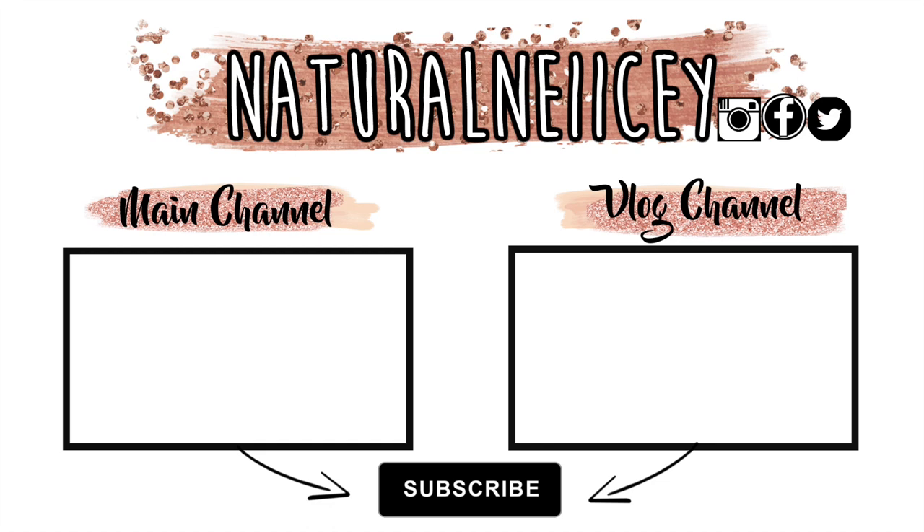I hope you guys enjoyed this video and I will see you guys all in the next one — I love you guys so much! Leave your comments down below on what videos you'd like to see next. Don't forget to check out my latest videos on my vlog channel and on my main channel, and if you're not already subscribed, hit that subscribe button.